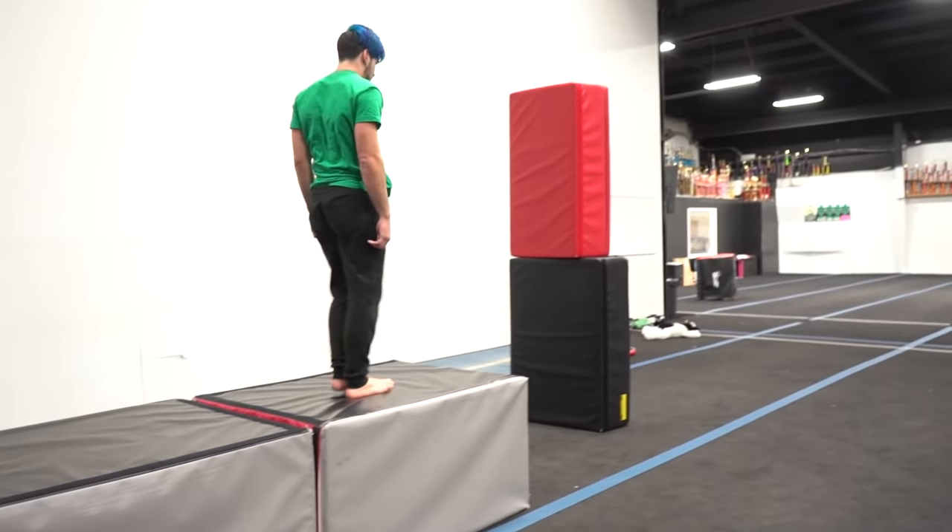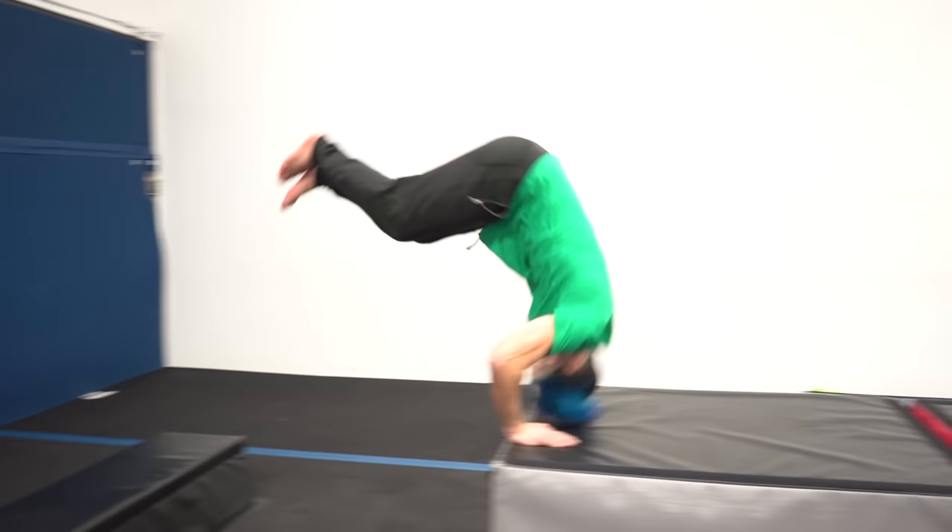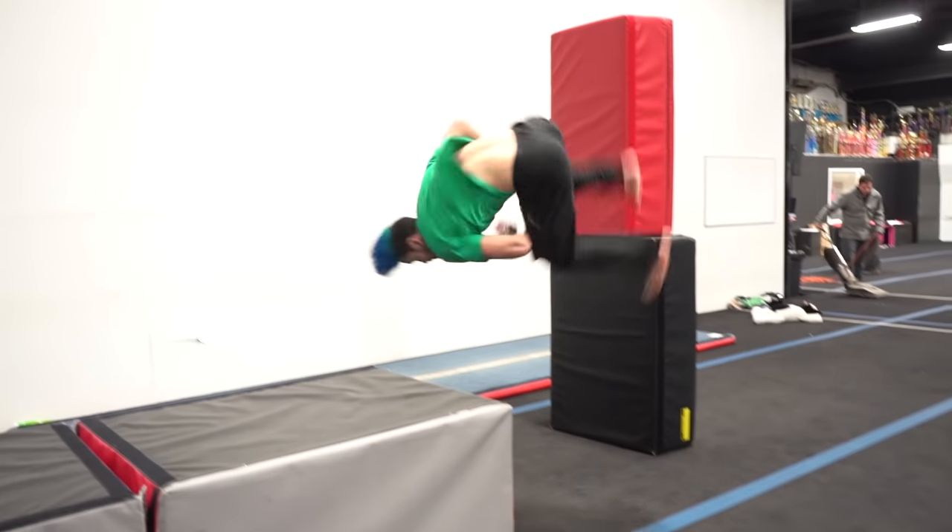But first I'm going to do a progression: starting with the dive roll, then the dive roll with the aerial twist, and finally the full sequence — the dive roll, the aerial twist, and the kick.